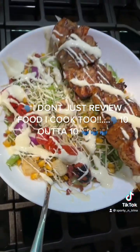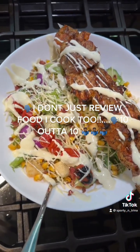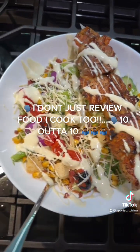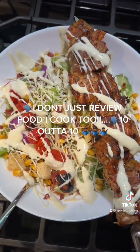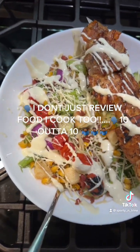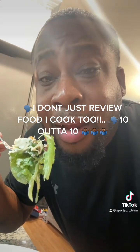My salad is already dressed and ready to go. Got salmon, shrimp, ahi tuna, lettuce, fire roasted tomato, fire roasted corn cut off the cob, and onions. Let's get into it — let's taste that salad.